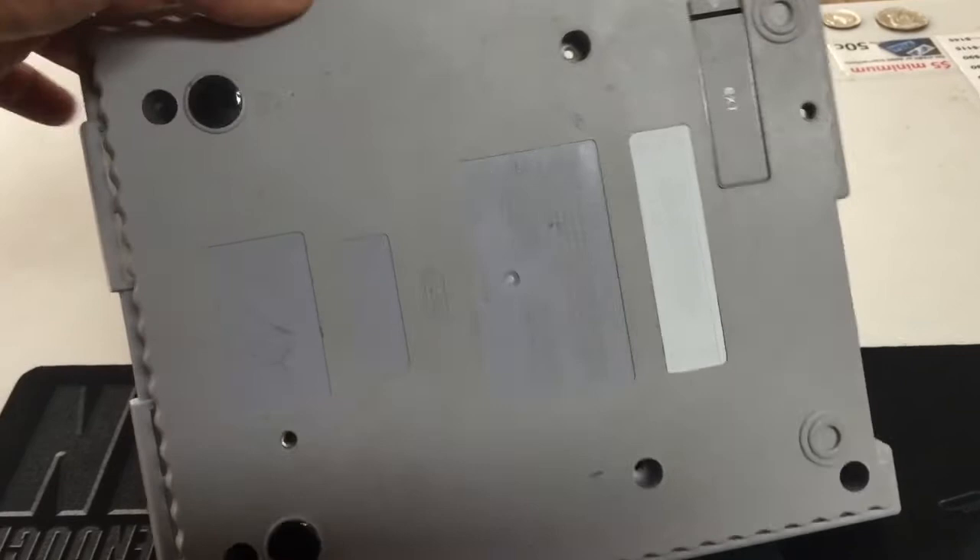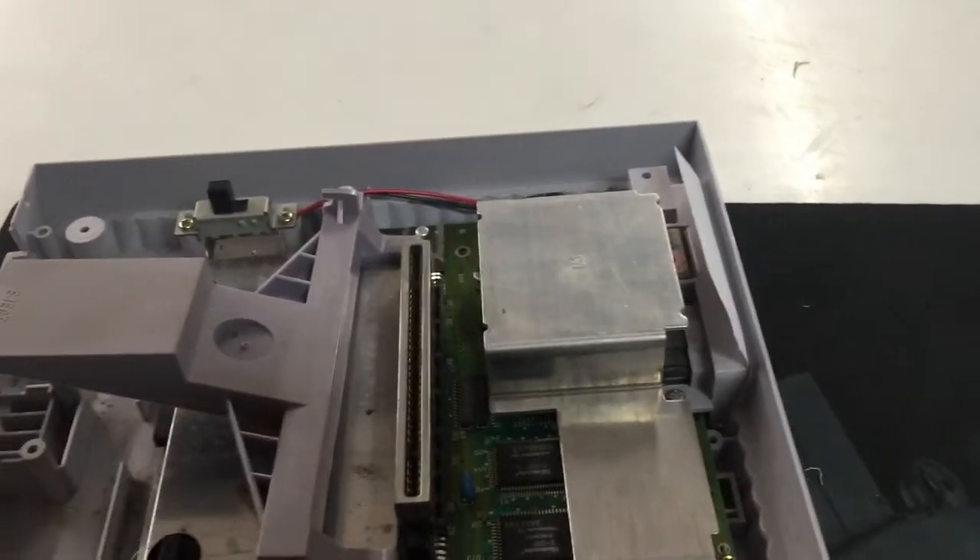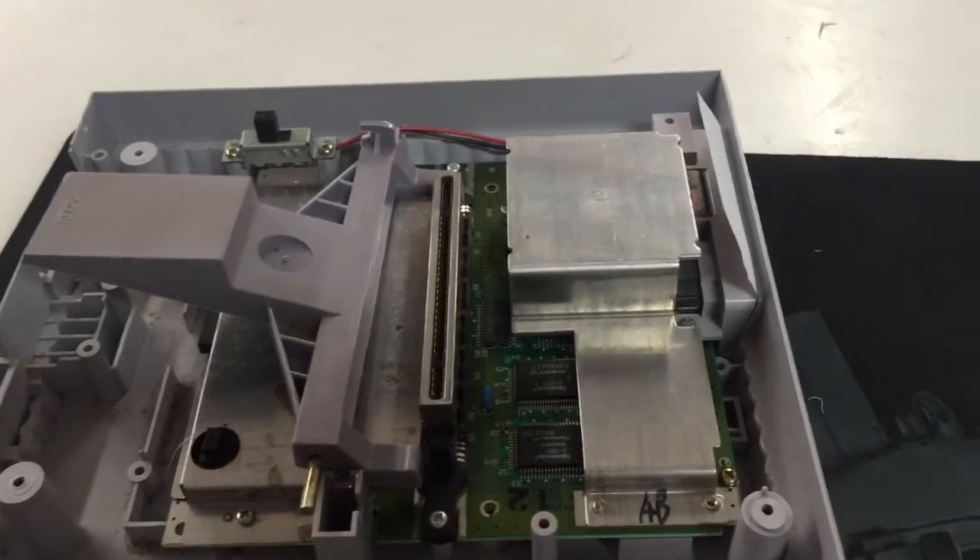Get the six screws out the bottom. The top piece comes right up. You don't actually have to take the thing apart if you don't want to, but I got right in there to show you guys the video.